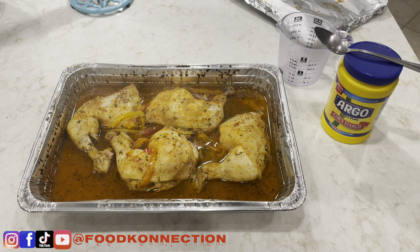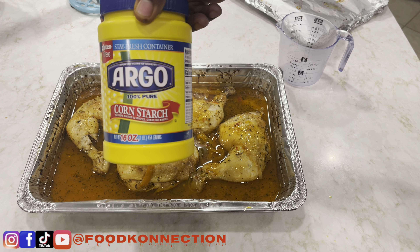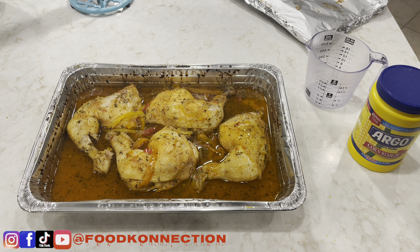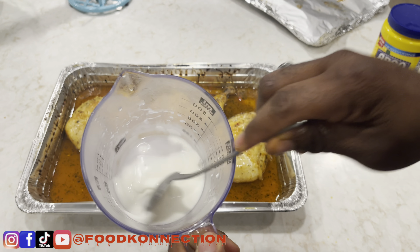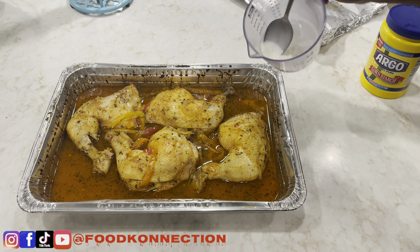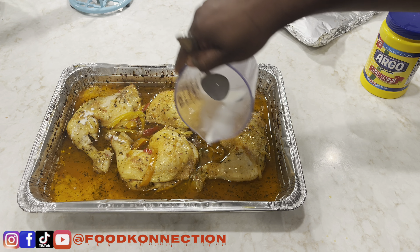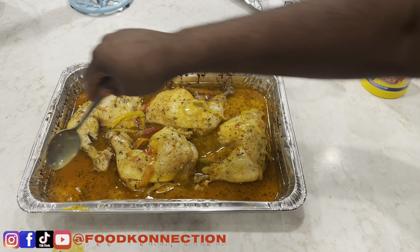Beautiful — look at that! The chicken is pretty much cooked, but I personally like my food to have a little color. My sauce is not thick enough, so I'm going to thicken it with some cornstarch and cold water, then put it back in the oven for 30 minutes uncovered to get that beautiful color. For the thickening agent: one tablespoon of cornstarch and four tablespoons of cold water — mix it around, get it nice and smooth with no lumps, then pour it inside our sauce. This is going to help thicken the sauce for our chicken.